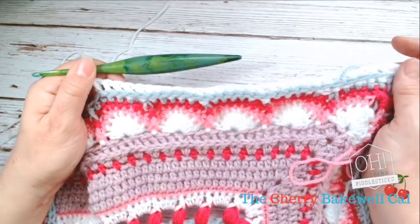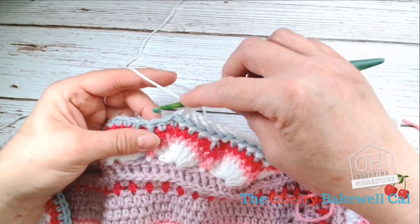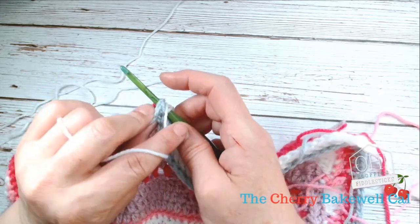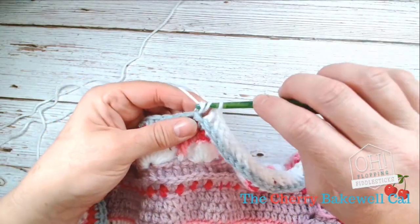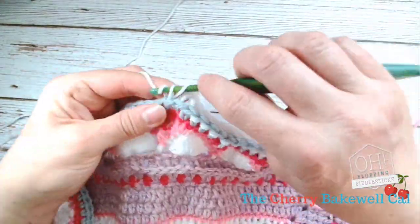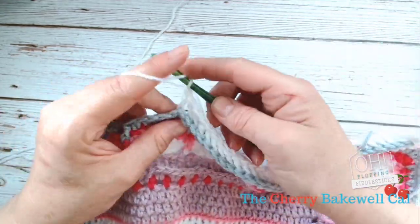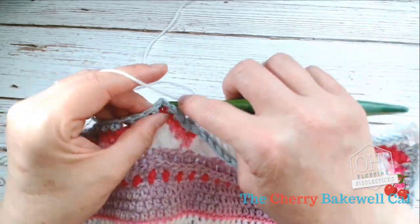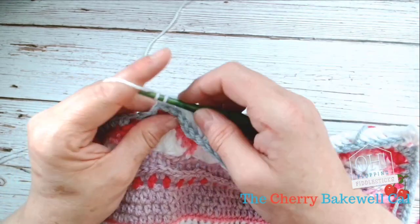For your front post: yarn over, go in front, push it back and make sure you're through the back loop, yarn over again, and go through both those loops — lovely jubbly. Do that for all of the stitches. There's no decrease, there's no skipping in this row — just cover them all. Once you do a few back posts they're much easier to find; the first few can be a bit fiddly, but then just keep going.